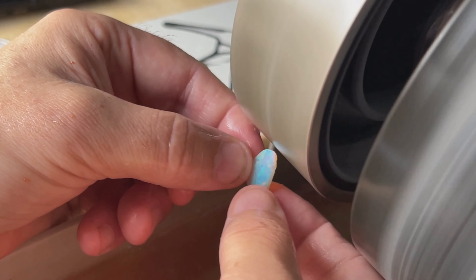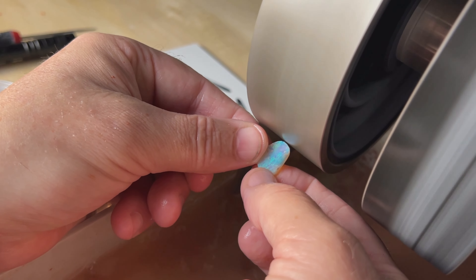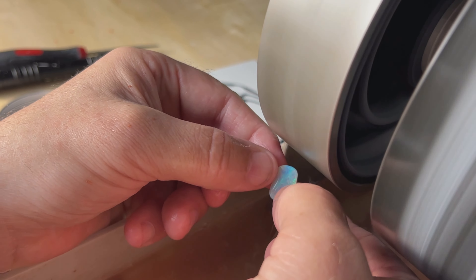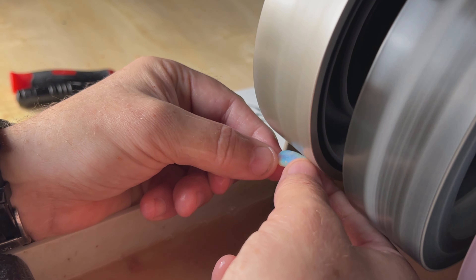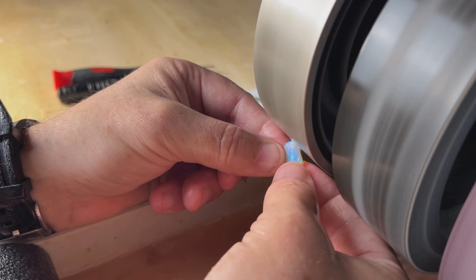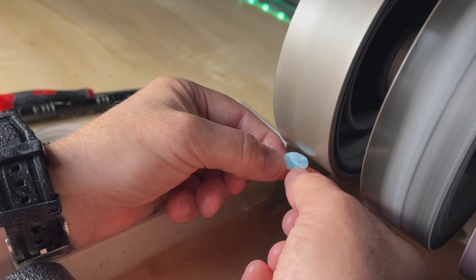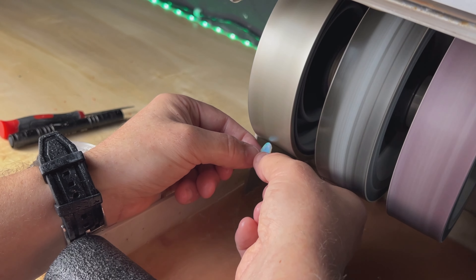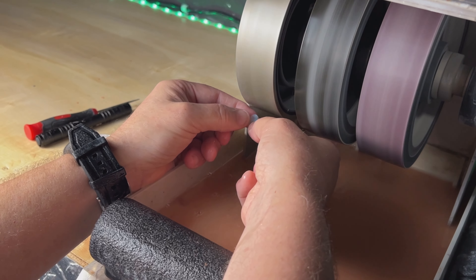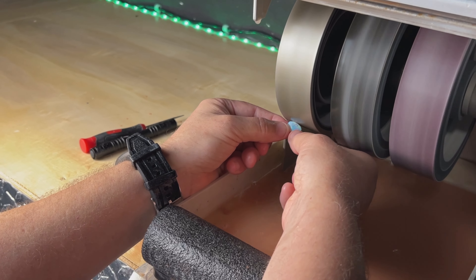We had it planned the whole time! We have some black potch that we'll be slicing, and then we'll show you the technique and materials we use to make doublets with thin opal slices. We're just going to get it formed up a little better for the shape we want, then get right into the technique.